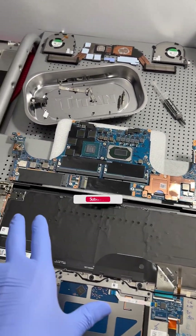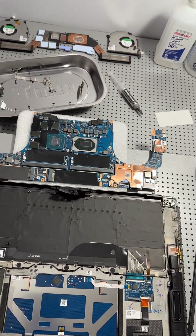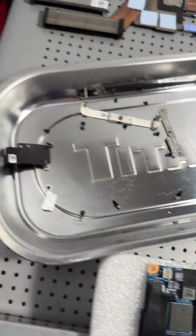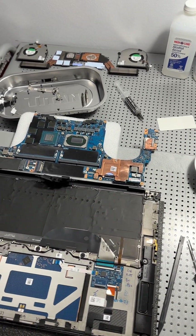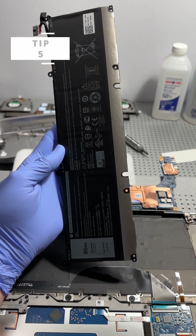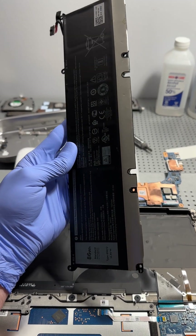Computer water damage repair tip four: pick a workspace — an area to disassemble the computer — that won't have to be moved mid-repair and will be okay for a few days. This way you can keep all your tools, screws, and removed components in order, and hopefully put them back together in the same order they were removed.